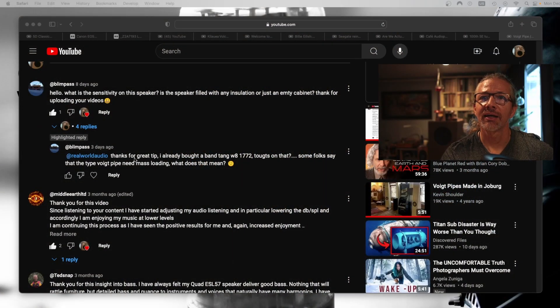Hi, this is János. The channel is Real World Audio and today I'm going to look at whether you need mass loading for a void pipe or not. I'm looking at that because I received a question. Thanks for the great tip — I already bought a tank band W8 1772. Any thoughts on that? I don't have any first-hand experience but a lot of people tried it in void pipes and they absolutely love it, so I think you will be in for a great experience.